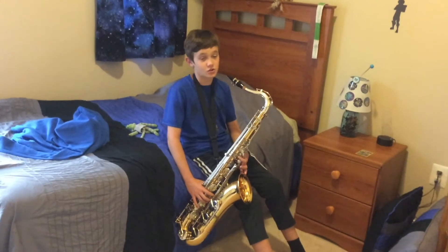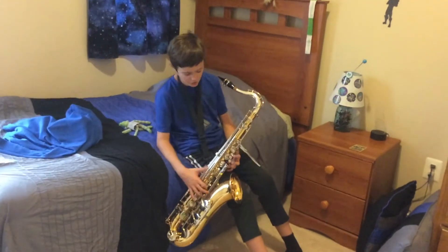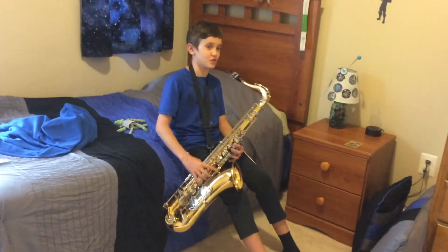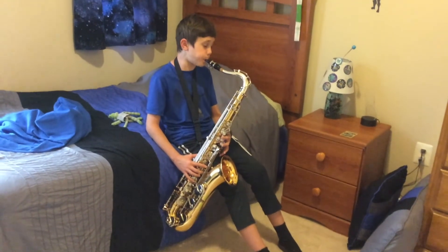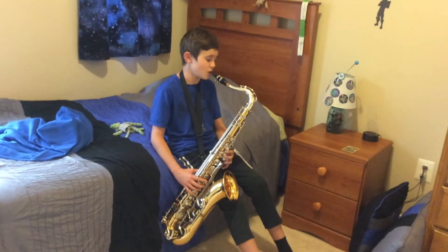Give a like on the video to show you're interested. First I'm going to do a very high note. Now I'm going to try to do a low note.